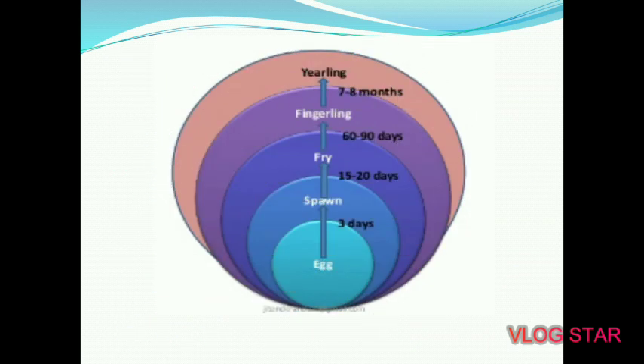As you can see in the picture, an egg converts into spawn in 3 to 4 days, converts into fry in 15 to 20 days, converts into fingerling in 60 to 90 days, and converts into yearlings in 7 to 8 months or 12 months. That is the life span of a fish.